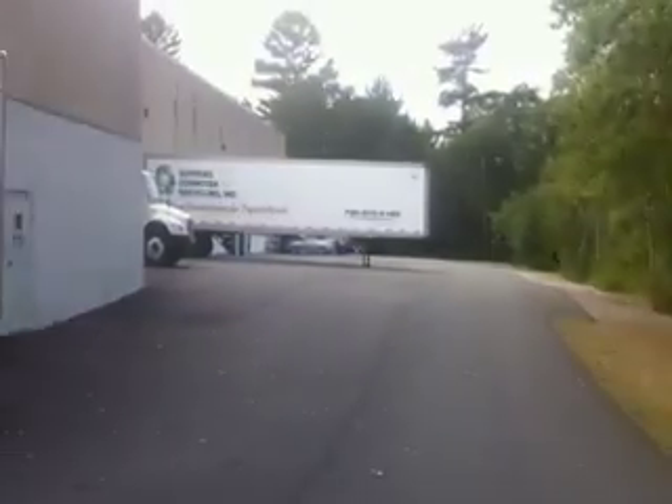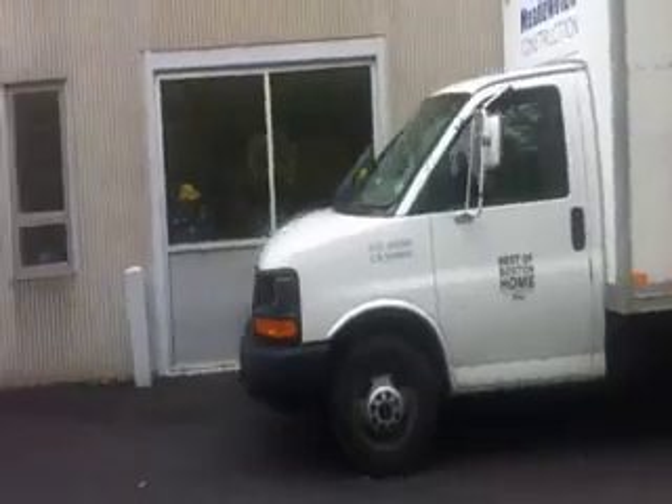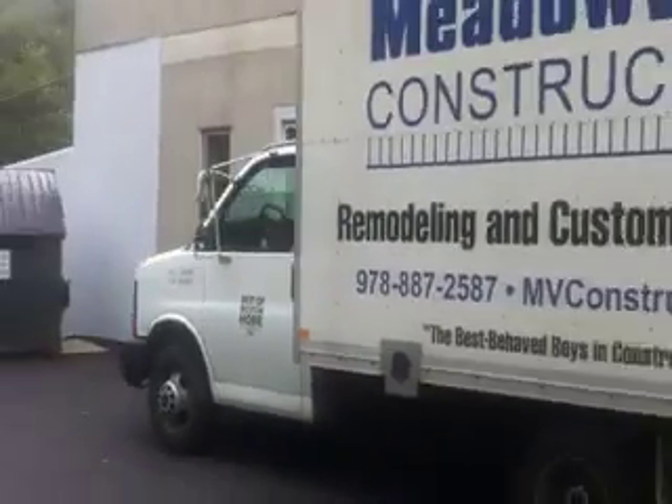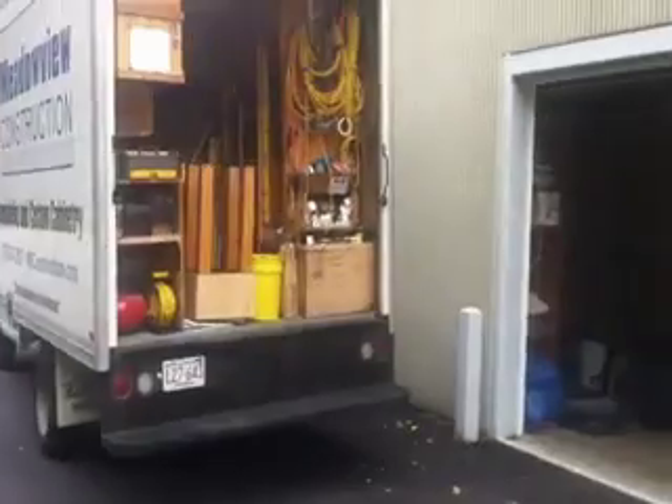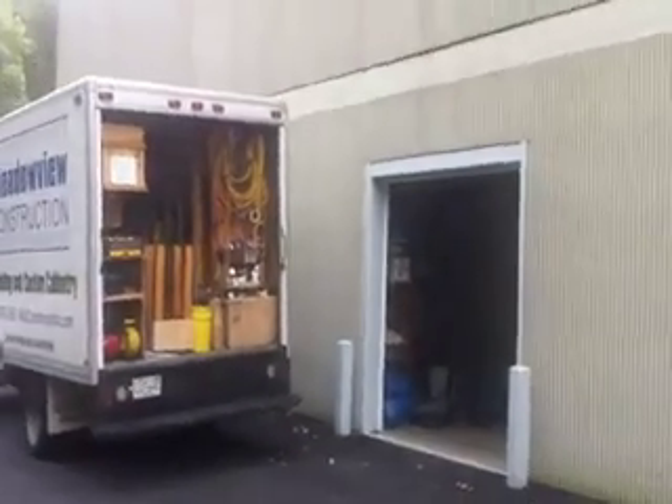I'm actually going to run now and show you how smooth it can be when I run. I just ran down past my truck — kind of give you an idea of what it looks like. I'll do that again.